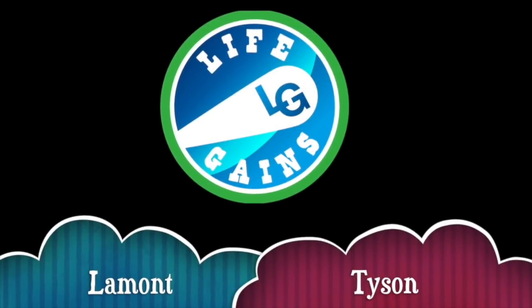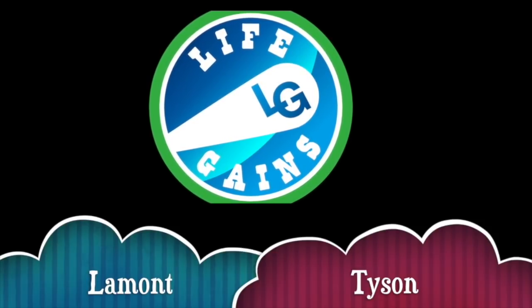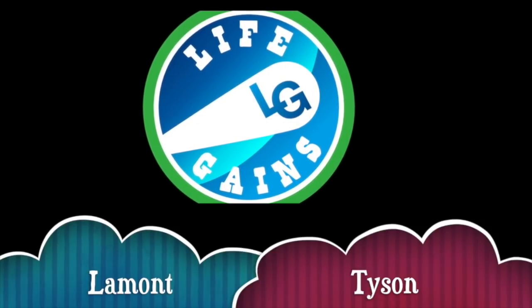Ladies and gentlemen, these might be quite possibly the absolute worst headphones to use for any purpose, because I'm going to tell you what they did to me. What's happening YouTube? Welcome back to the Life Games channel. Today we're doing a review of headphones you should not buy. I'm going to try to help you out, so let's talk about it.